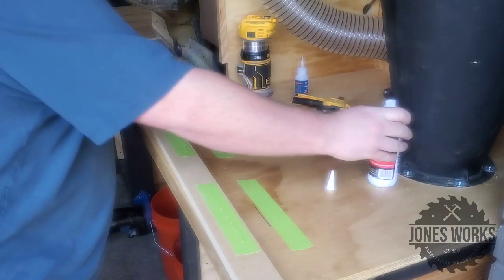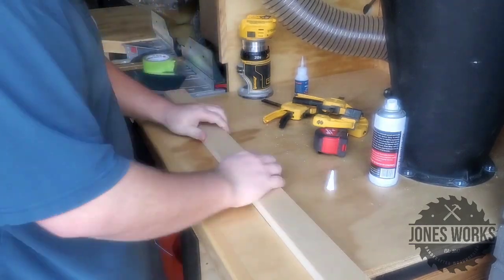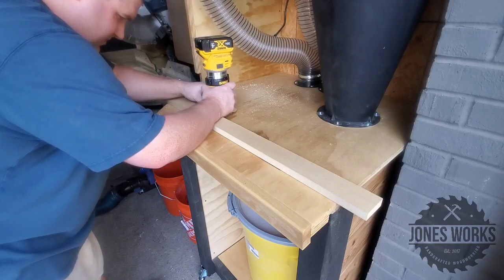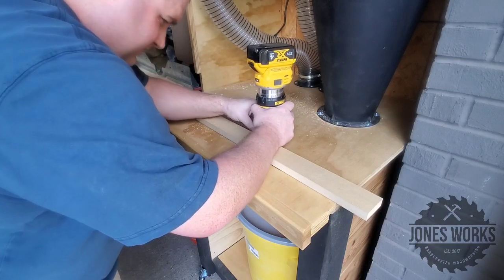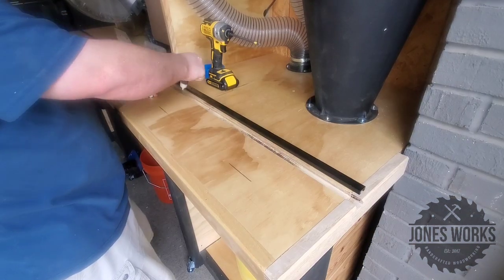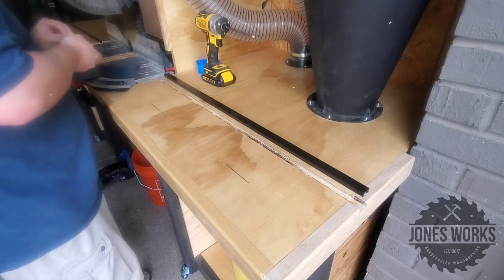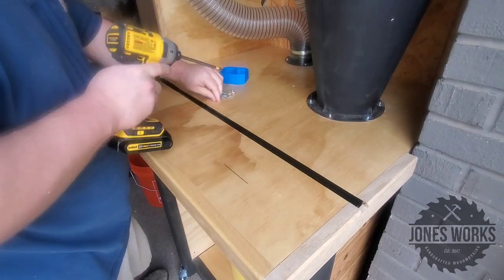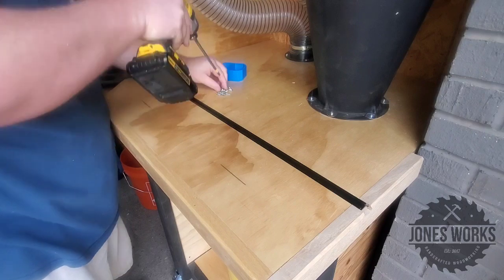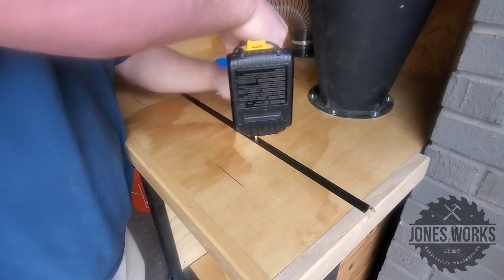The last thing I wanted to do for part one is add some T-tracks for what will be a stop block. I used the painter's tape and CA glue trick to put in little fences so I could route against them, then glued and screwed the T-tracks in — plenty strong. I'll come up with a stop block at some point. I just wanted to get this done before I finished today.